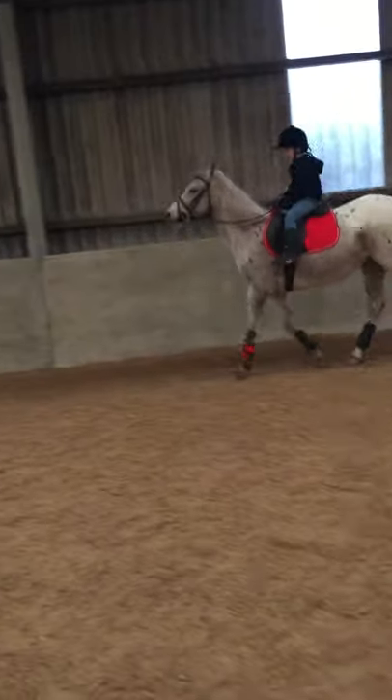A little squeeze with your outside rein. Set your bum on the saddle, outside leg — one nearest the wall — back behind the girth. And canter.